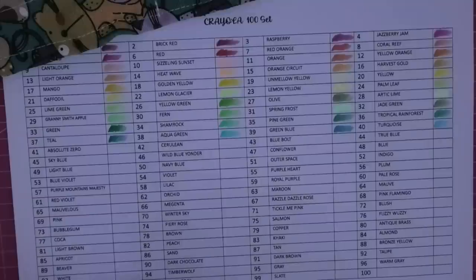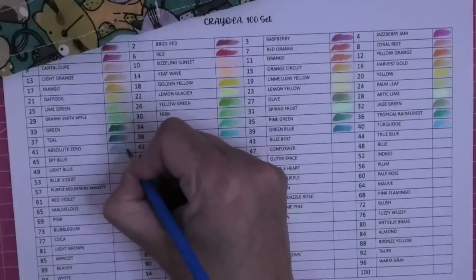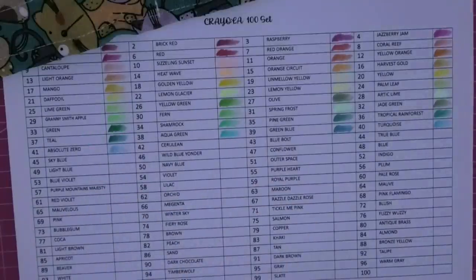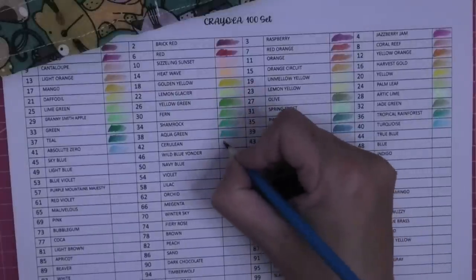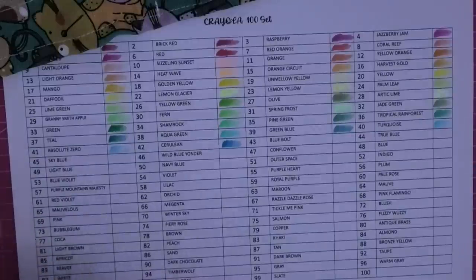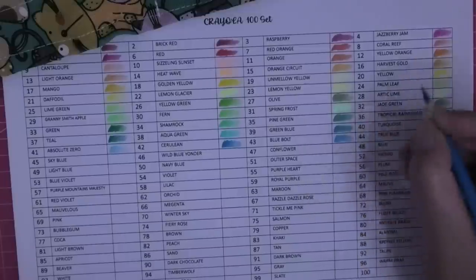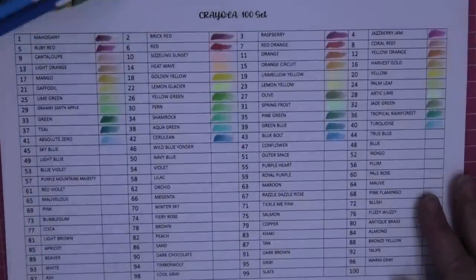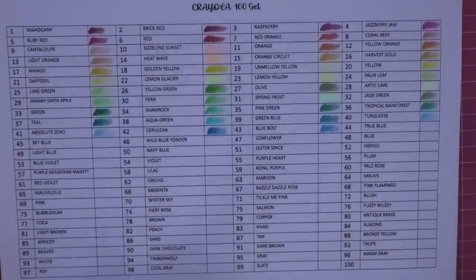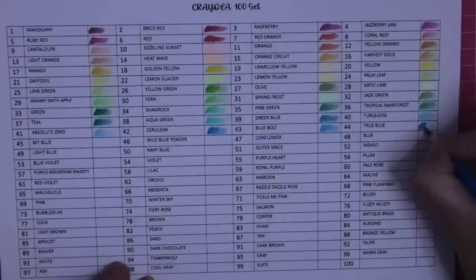This is why I have to number them - I'm just so dizzy and get so excited I'd get the wrong colors. Absolute Zero - look at that! Those two together will just be frosty and lovely. Number 42 is cerulean. Do you have the Crayolas - what do you think of them? I suspect they work better in some coloring books than others, and it's a matter of finding the books they work well in. They work nicely on this paper, which is a relief because this is the paper I've printed the download on.